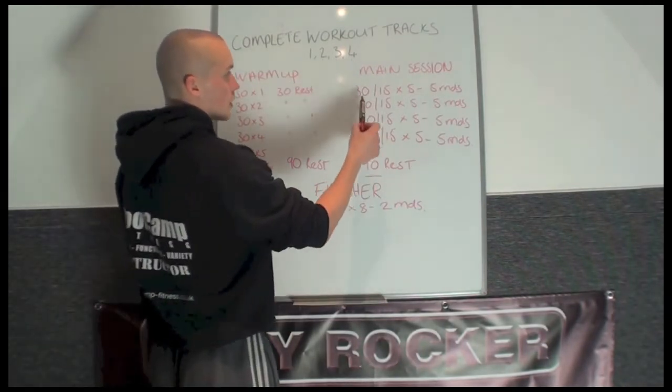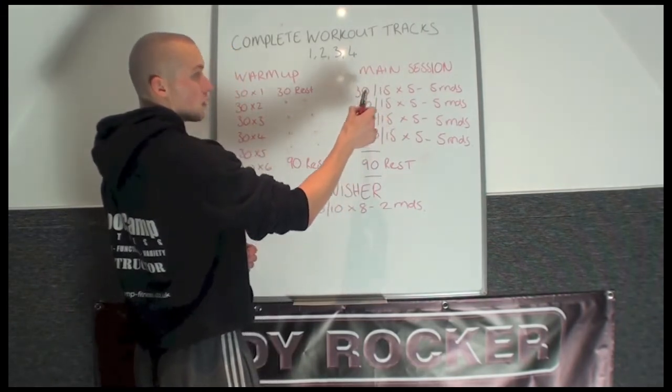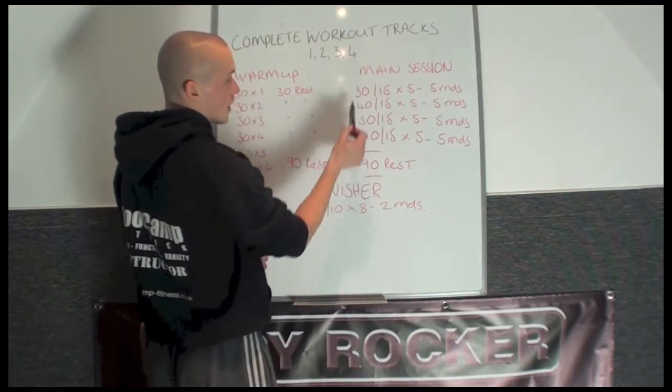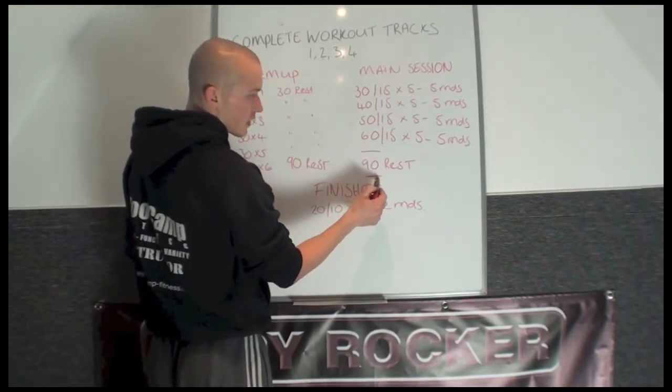These splits work 30 seconds work, 15 rest, 5 times — so that would be one round done. Then you complete a total of 5 rounds. Same for workout number 2, workout number 3, workout number 4. After the main session you then get another 90 seconds rest.